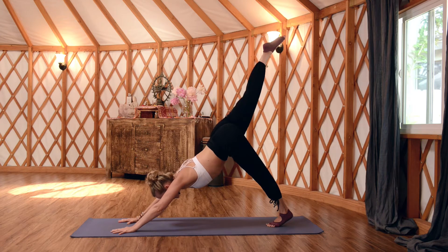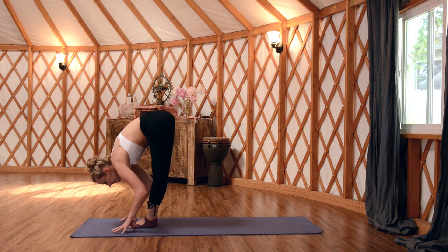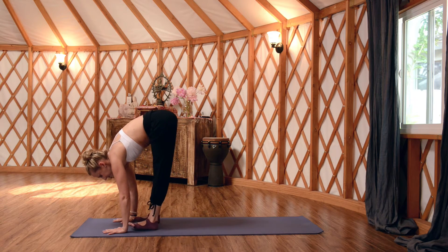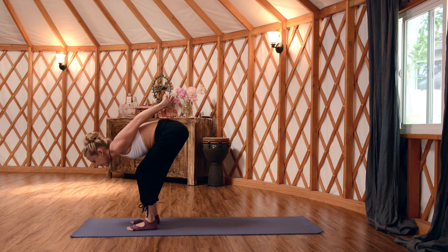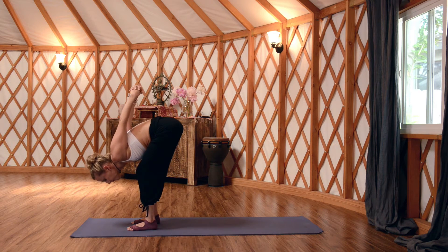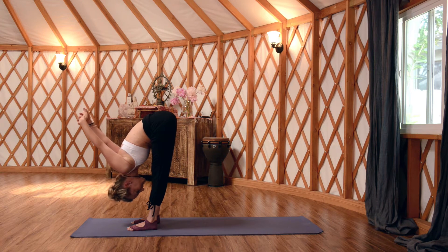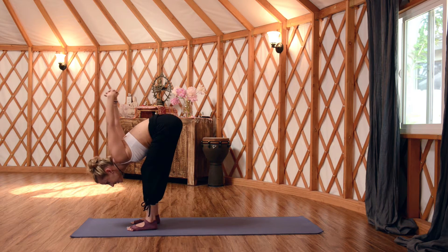From Down Dog, inhale your right leg up and back, then exhale and step your right foot forward — left foot follows — forward fold at the top of the mat. Inhale half lift, exhale fold. Separate your feet hip-width distance, put a soft bend in the knees, and interlace fingers behind your back. Start to lift your heart and work your spine long to tabletop, then exhale into a forward fold — a gentle rinse of the shoulders. You can press palms together to intensify the stretch or create space between the palms to deepen it. Work the legs a little straighter, opening the back of the legs, maybe rocking the weight forward to get deeper into the hamstrings.